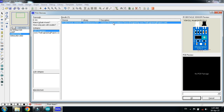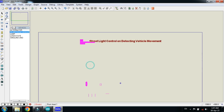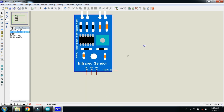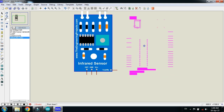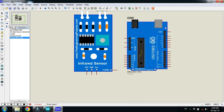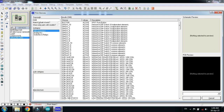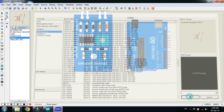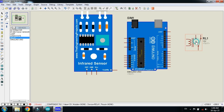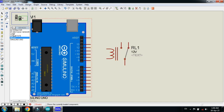Double click on it and click OK. Place the IR sensor here, then place the Arduino here. Now pick the relay as well, double click on it, and place the relay here. Now connect the lamp with the relay.